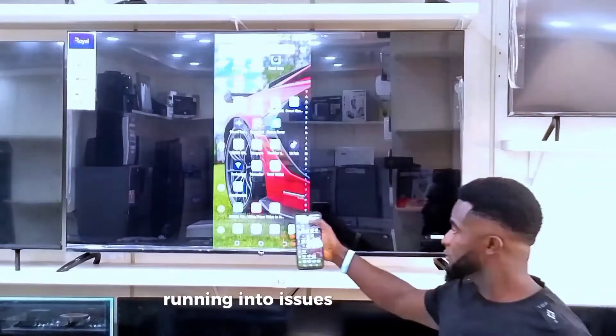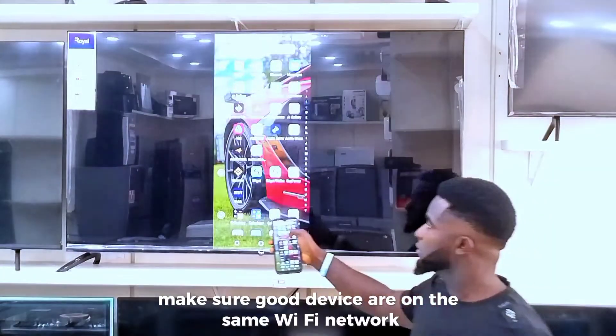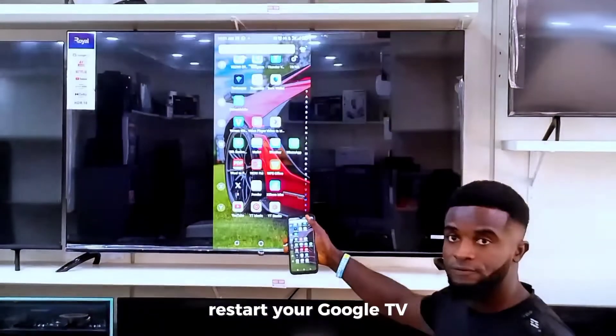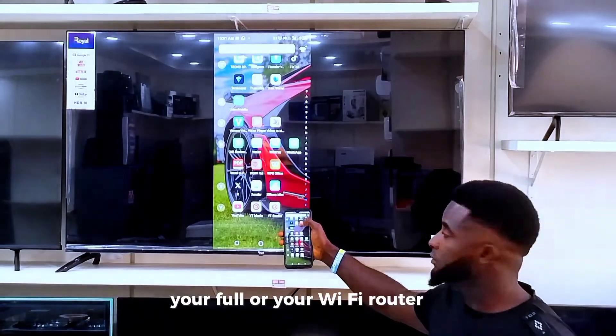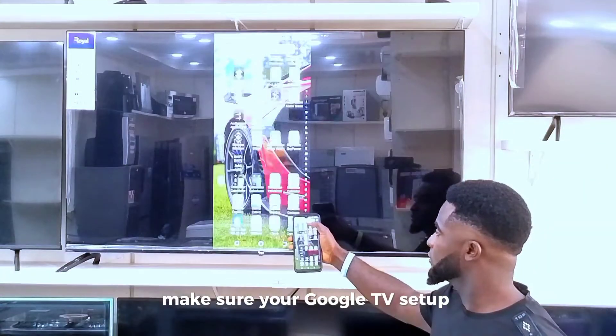Running into issues? Here is what to check. Make sure both devices are on the same Wi-Fi network. Restart your Google TV, your phone, or your Wi-Fi router if needed. And of course, make sure your Google TV setup is complete.